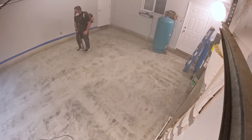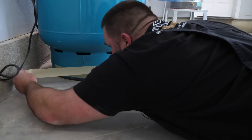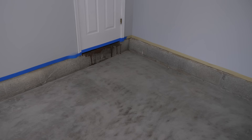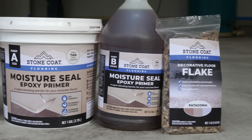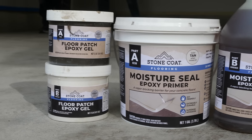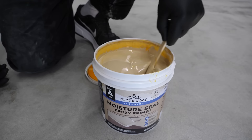Use a hand grinder with a seven-inch diamond cup wheel for the edges and rent a walk-behind floor grinder to do the rest. Connect those tools to a vacuum cleaner to minimize dust in the air while grinding. Clean up all the dust with a vacuum, blower, or broom — make sure to vacuum under the sheetrock or any small spaces. This will help ensure that when you use the moisture seal epoxy primer, it stays clean.